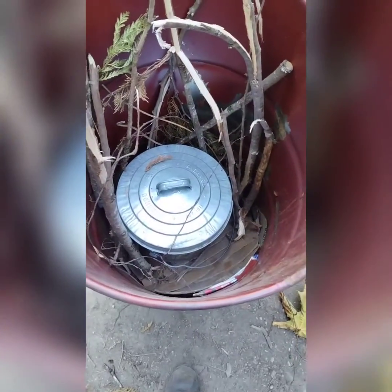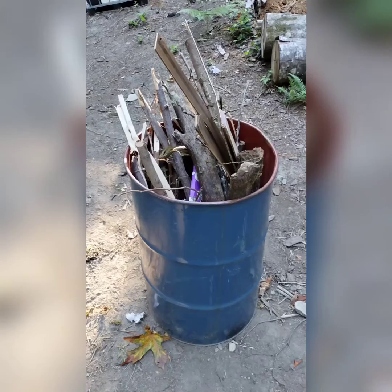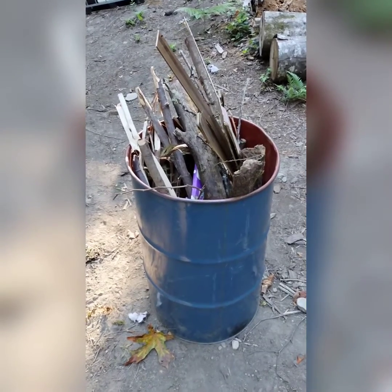Put the bucket inside the 55-gallon drum and start loading the fuel around it. Here it is all loaded and ready to go.